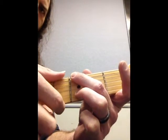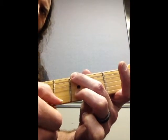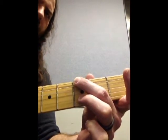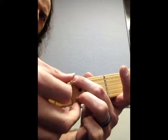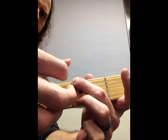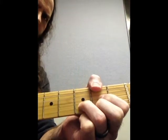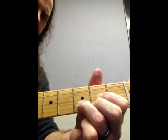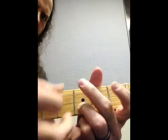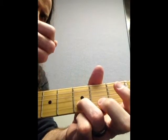So when you strum it all, it doesn't work, and your 3rd finger is going to help block out that string. So you hit that — it's one strum. I'm going to strum here so you can see: you have a strum, and there's another strum, and you're going to come back up, and you'll come back down with D. So it goes a down, then an up, then back down.